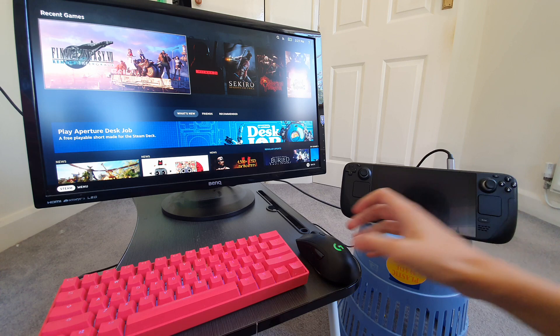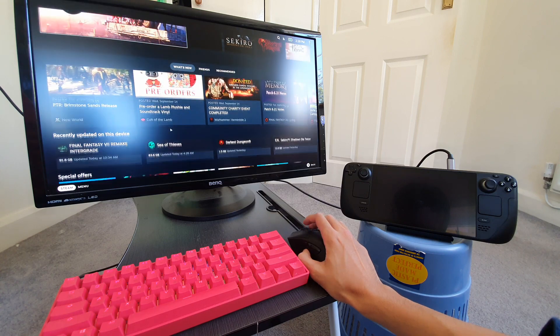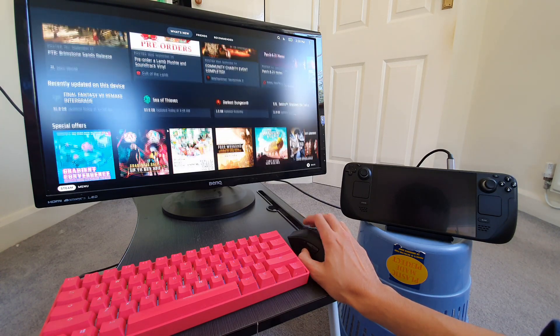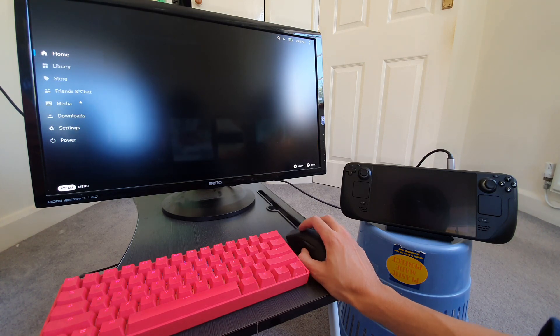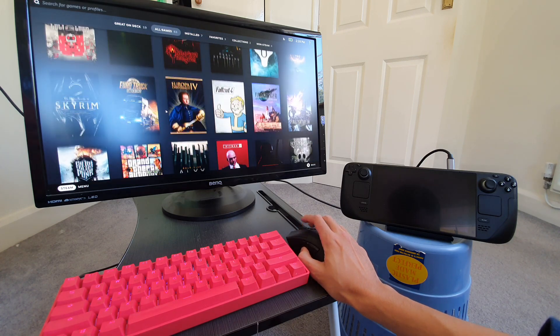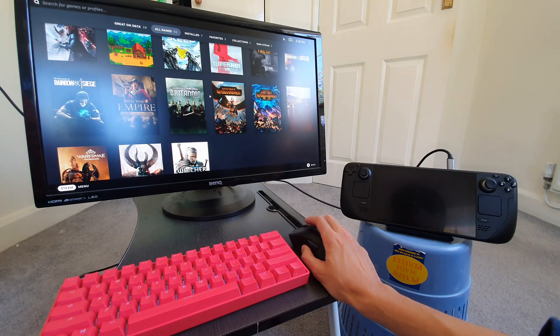When you have all this plugged in, you can turn your Steam Deck into a desktop computer. Look — I've got full mouse functionality on the Steam home page. I can scroll up and down, click the Steam interface, use the back button, go to the library, and look at the games I've got installed. I've got 63 games on Steam, most of which work on the Steam Deck.